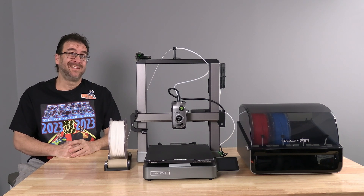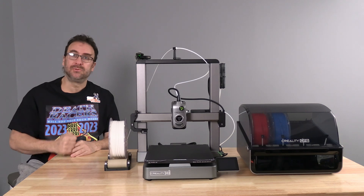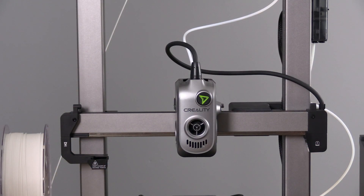Hello my 3D printer peeps. Today we are going to take a look at the Creality Hi-Combo toolhead. Here is the quite nice looking Hi-Combo toolhead.